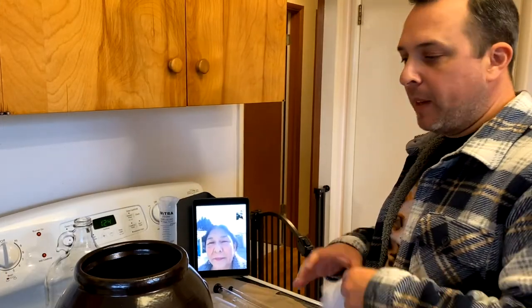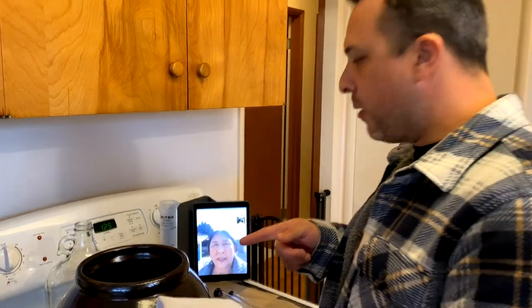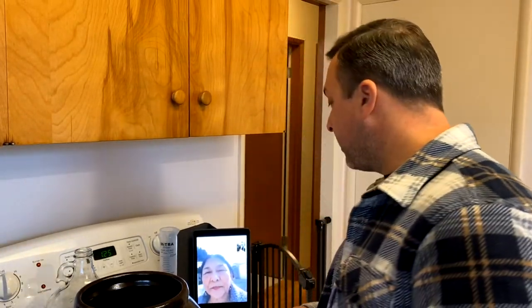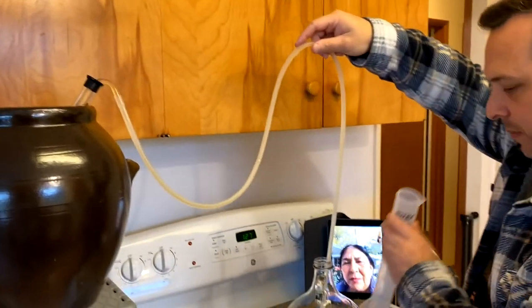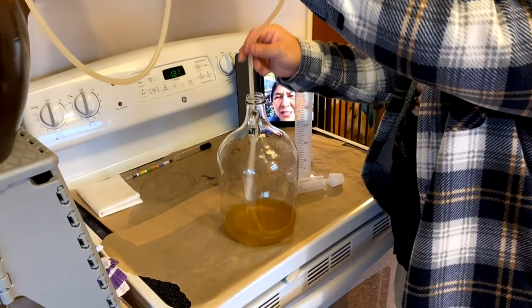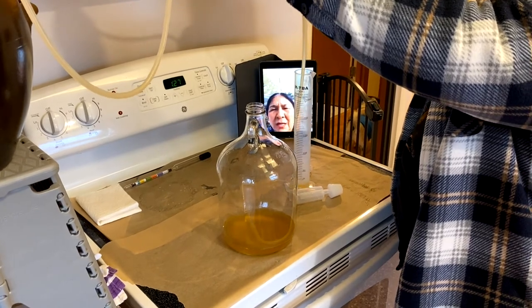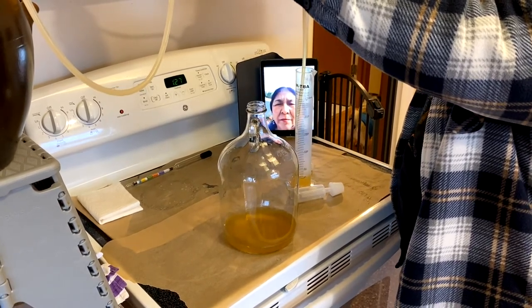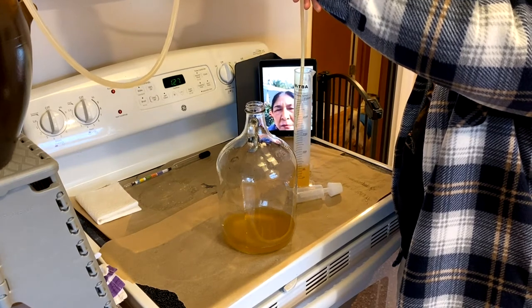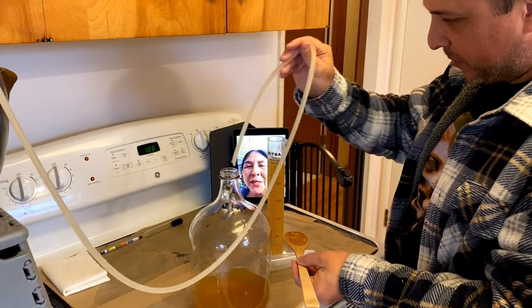I'm going to put this vessel on top of a stool on the counter, and then we're going to siphon it down and let gravity take its course. We're going to put it into our graduated cylinder so we can take a reading and see what the alcohol content is going to be. Let's get a tablespoon and taste it and see what you think of the tepache.